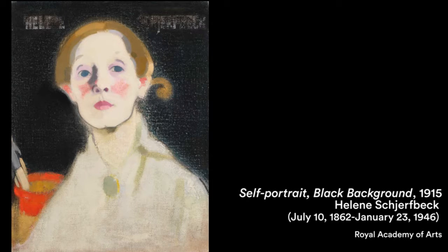Since 2004, July 10th has been the National Art Day in Finland. July 10th was chosen to celebrate the birthday of Finnish artist Helene Scherfbeck. Right now at the National Nordic Museum we have on display Among Forests and Lakes, landscape masterpieces from the Finnish National Gallery.